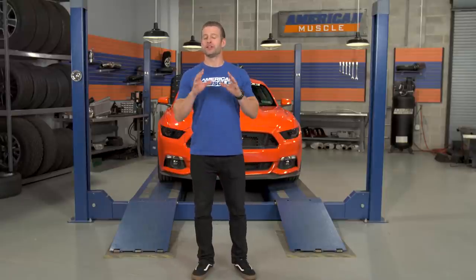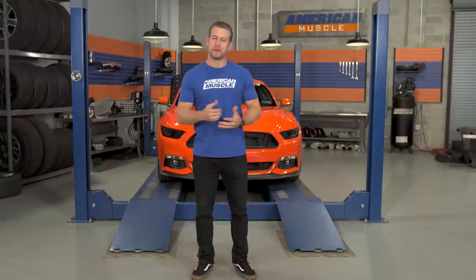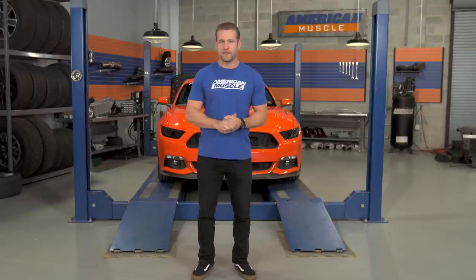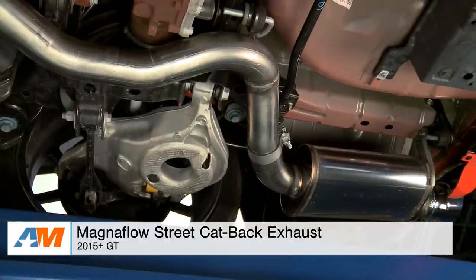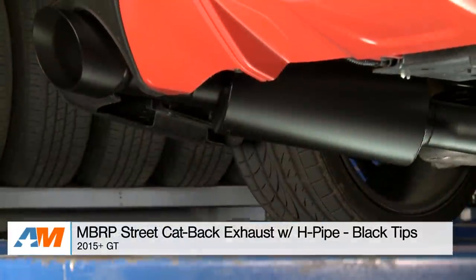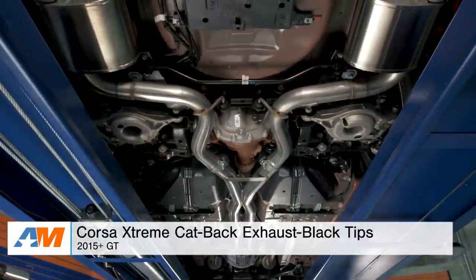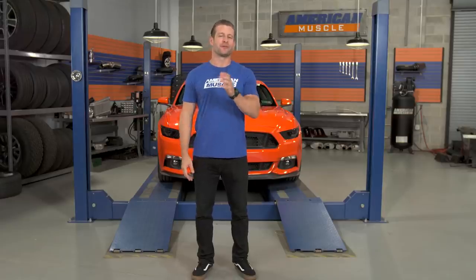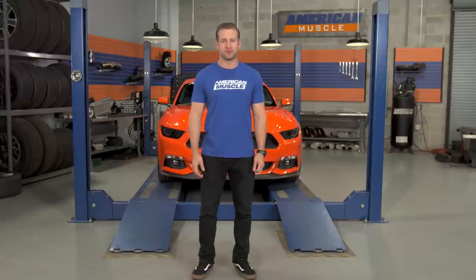I do want to point out that these three shouldn't be your end-all, be-all choices. They're merely my suggestions based off of my experience here at AM, along with factoring in some customer feedback. If you want any info or more info on any of the systems I just mentioned, feel free to check out the respective product pages. We hope you enjoyed the video — thanks for watching, and for all things Mustang, keep it right here at AmericanMuscle.com.